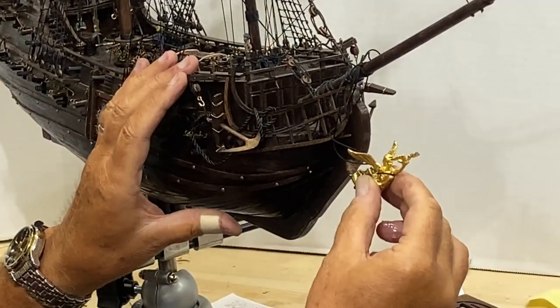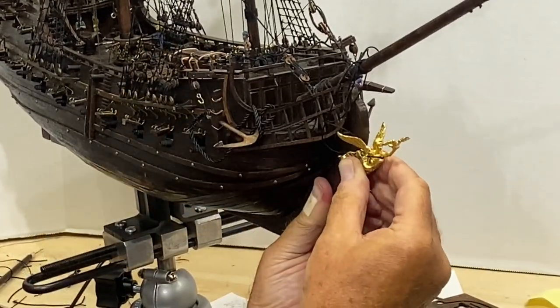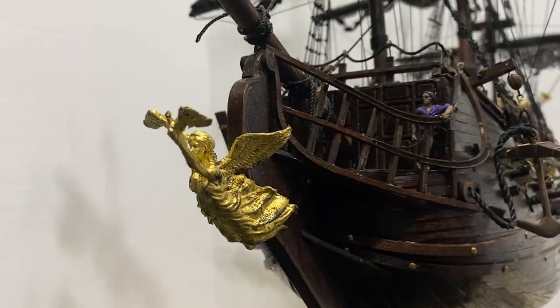It is my great honor and privilege to christen the Black Pearl, golden version.